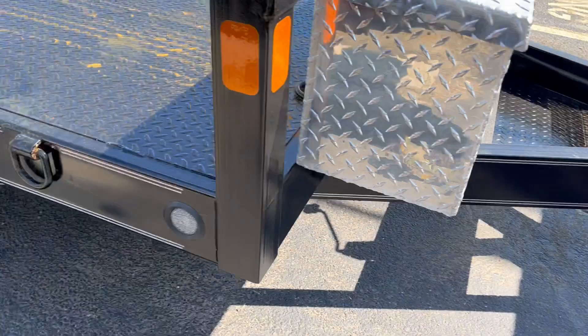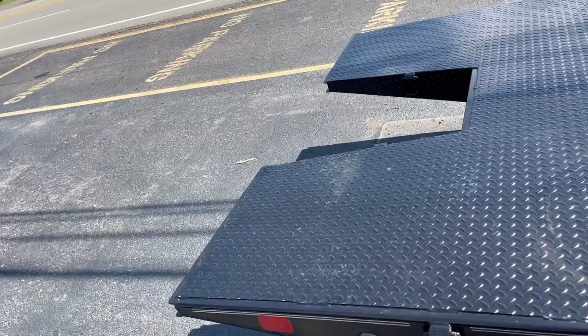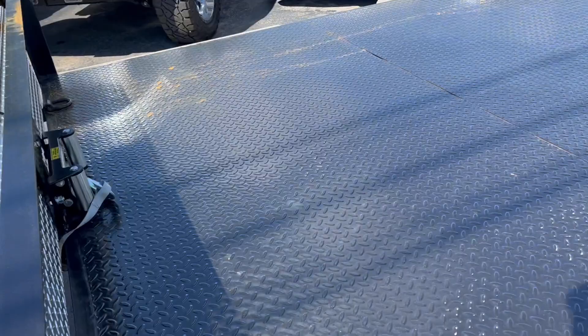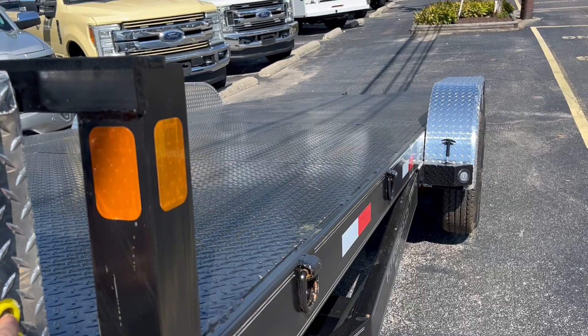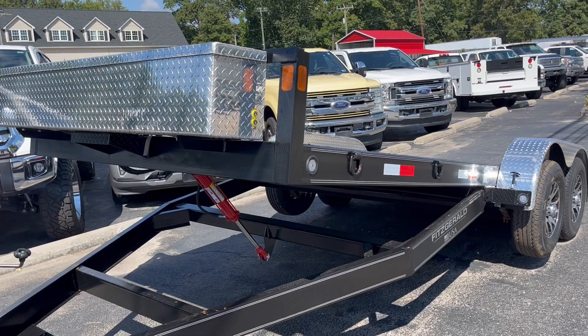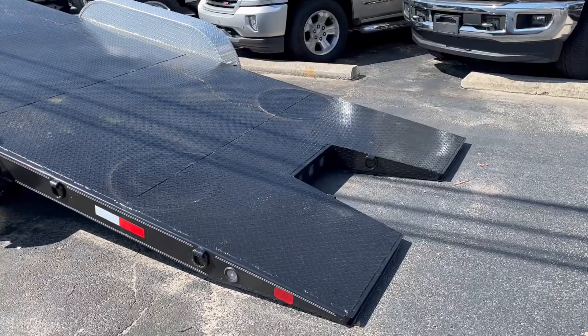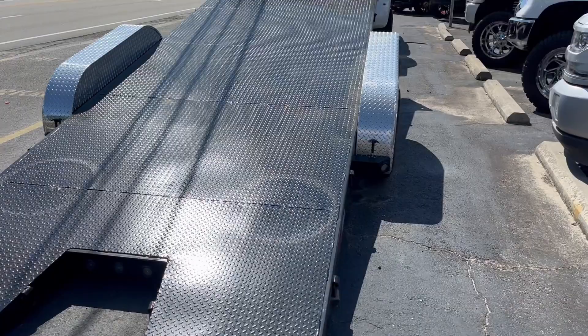We've got one customer that's actually using this trailer as a rollback. He started his business and wasn't able to buy a $150,000 tow truck like he wanted. So he said, 'I'm going to spend $12,000 and go to work.' And he uses it every single day. He's got a Facebook page and a couple other social media pages where people say they see him posting four, five, six times a day. We sold it to him probably a year or better ago, so that's a lot of uses.